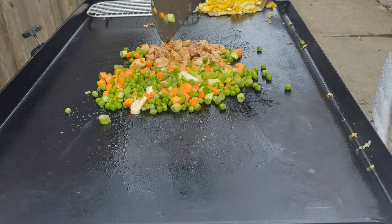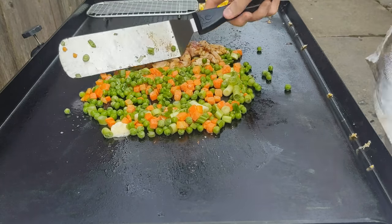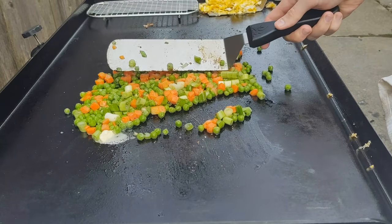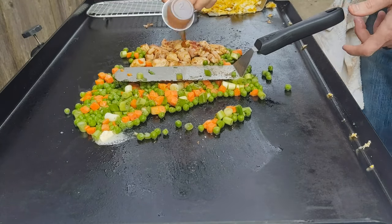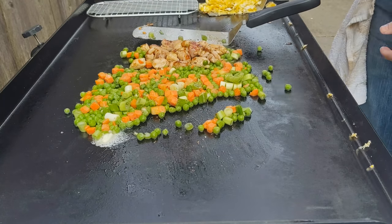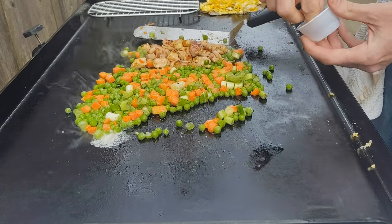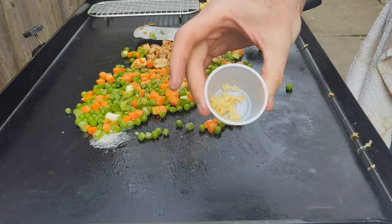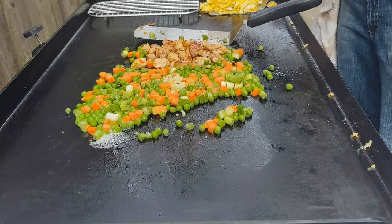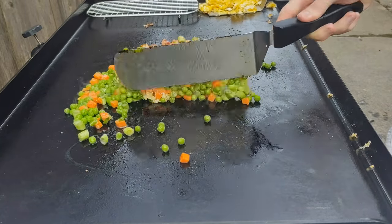The veggies are almost done — about one to two minutes. You just toss them around there and spread them out evenly, make sure they're cooking okay. Then I'm adding a little more salt and pepper on the veggies, and I'm going to add my garlic last minute just to mix it in there with the veggies and the chicken, then give it all another good stir.